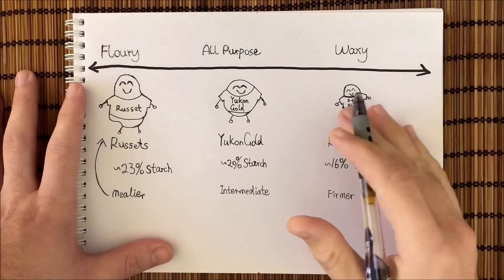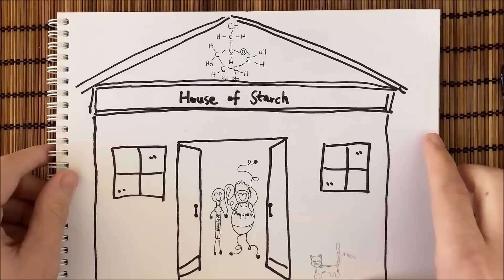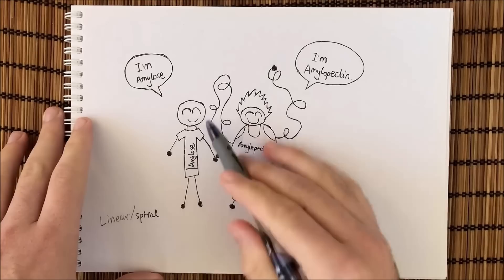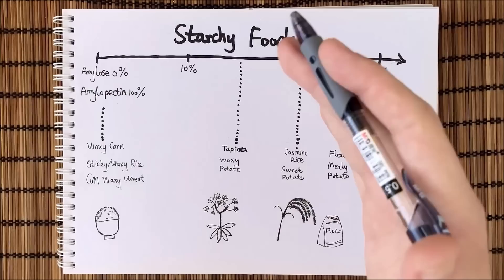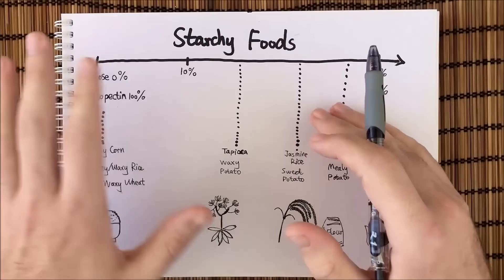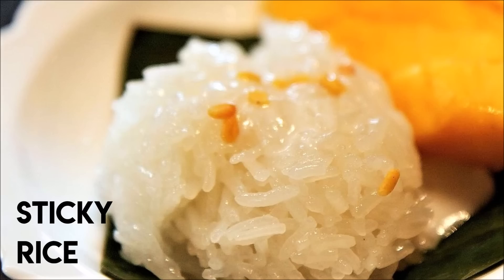So what exactly is waxiness? Quick refresher: starch is a mix of two polymers, amylose and amylopectin. Both molecules are chains of glucose; the difference is in the structure. Amylose is basically one long line or spiral, while amylopectin is highly branched and resembles more of a web. For most natural sources of starch, you're usually looking at between ten to thirty percent amylose, but some plants have been cultivated to be almost purely amylopectin — these plants are referred to as waxy. There's waxy corn, waxy rice (aka sticky rice), and recently they've even developed a waxy wheat.